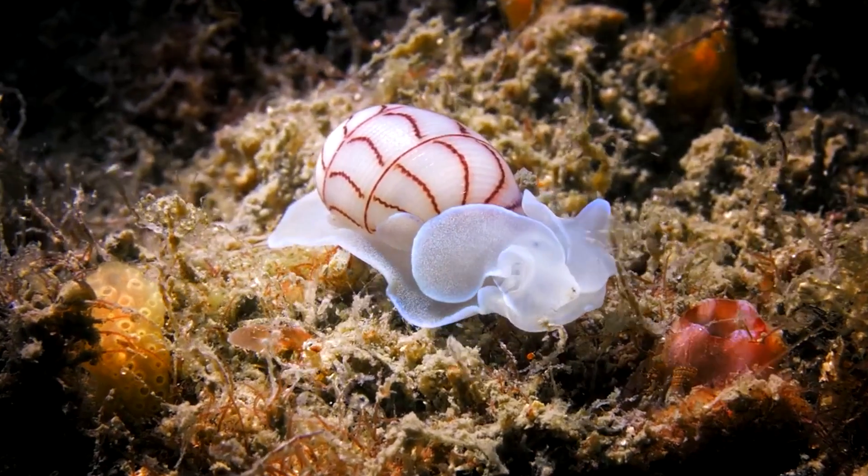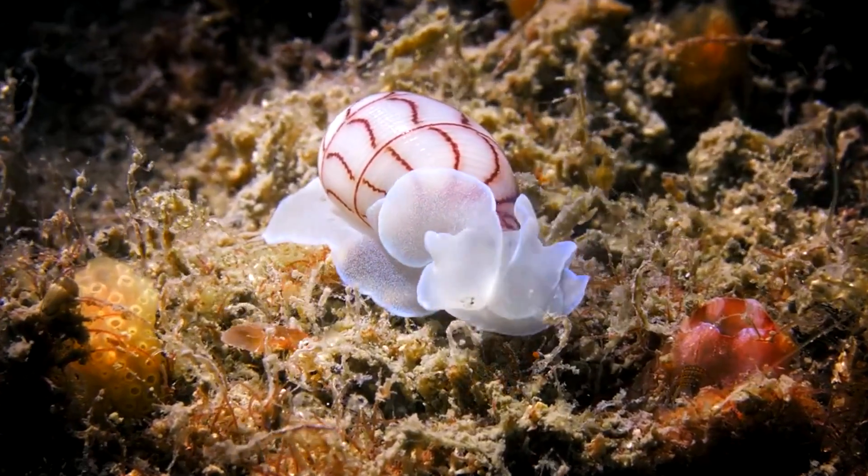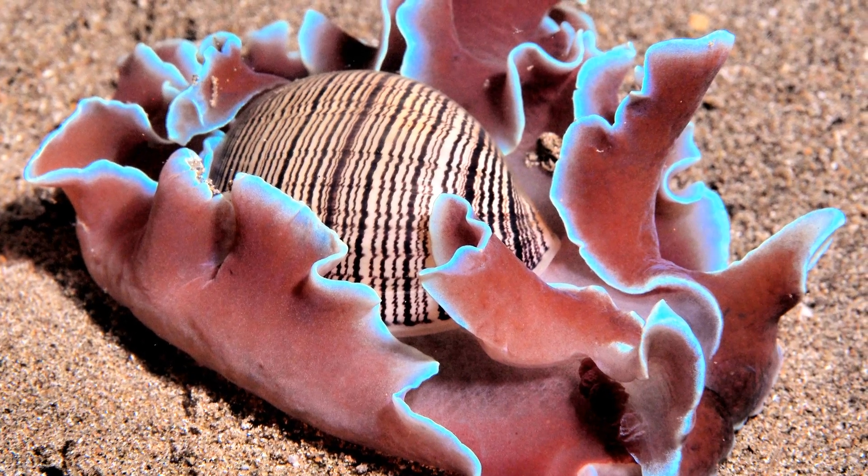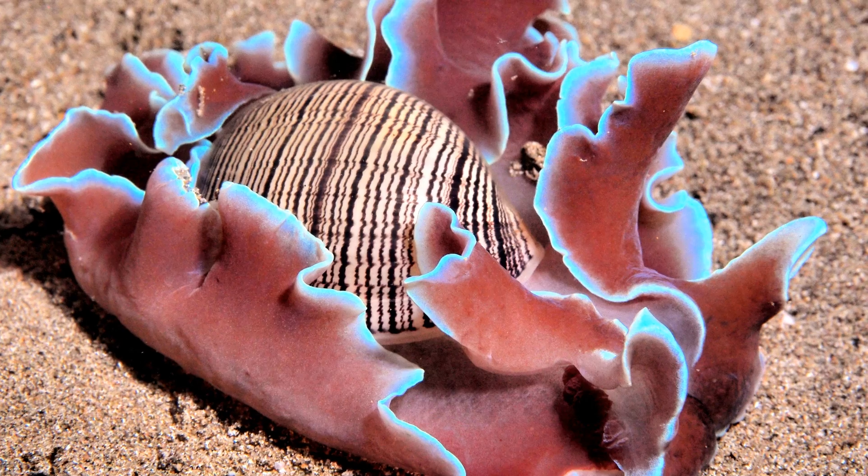Paper bubble shells are marine gastropod mollusks in the family Aplustridae. They are found in most tropical and subtropical ocean waters.